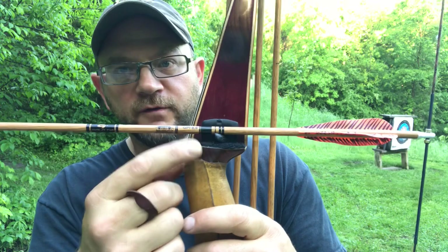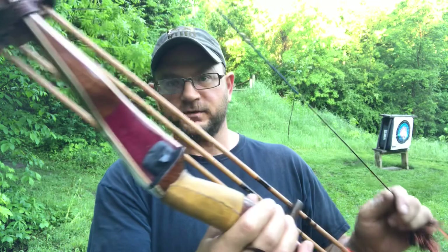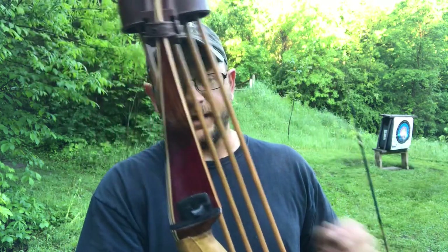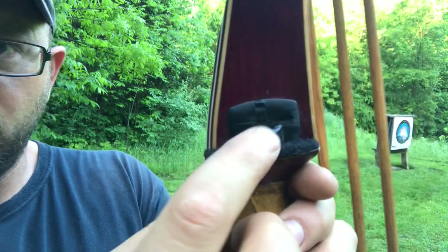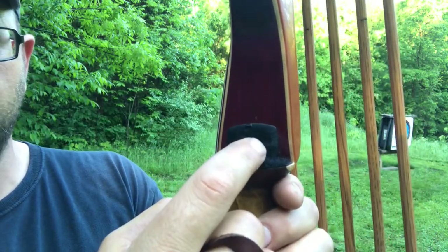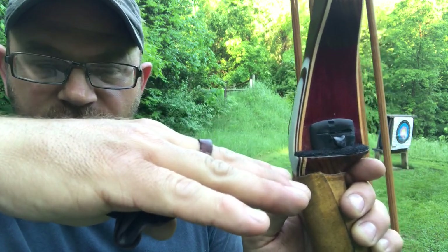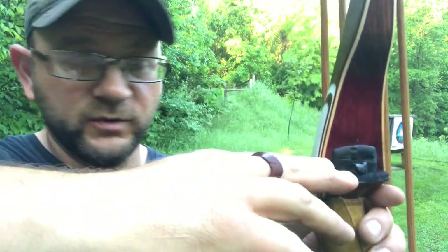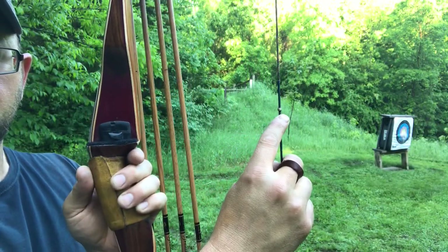If you're shooting off an elevated rest like this — this rest is amazing, I love it, I have a video on it — it really smoothed out the flight on this 59 Kodiak. What ends up happening with a Bear Weather rest is, if you notice, it wears down — it gets kind of dished out over time.